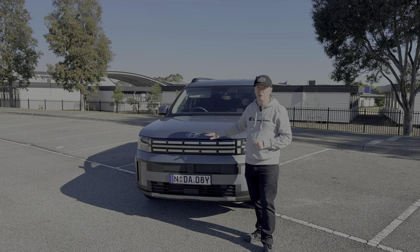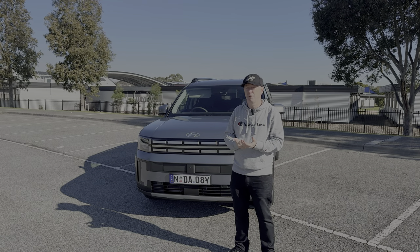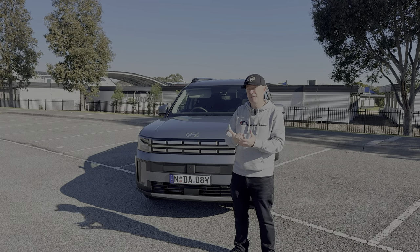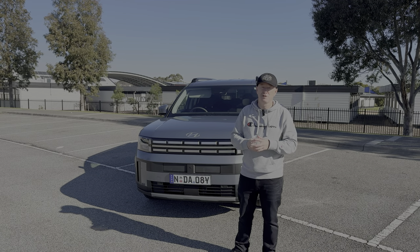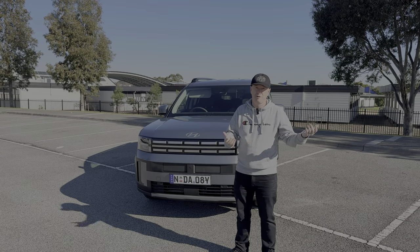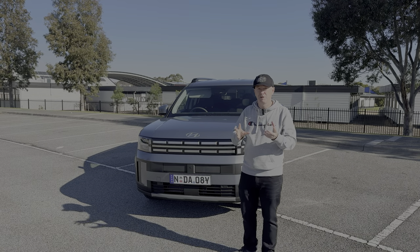Under the bonnet is a hybrid powertrain: a 1.6-litre turbo petrol engine linked to an electric motor and a battery. Total output is 172 kilowatts and 367 newton metres of torque. The fuel economy is rated at 5.6 litres per 100 kilometres. There's a 67-litre fuel tank and with quick maths that's just under 1,200 kilometres for a full tank — really impressive, something you'd expect from a small hatchback like a Golf, i30, or Corolla.